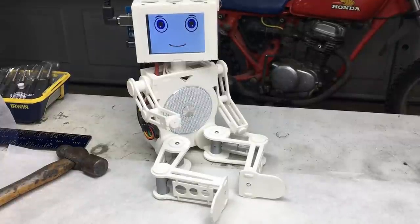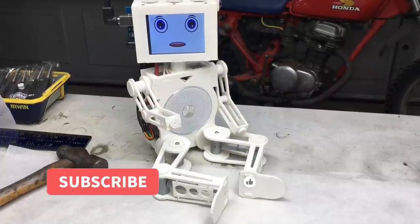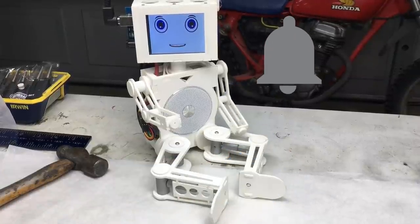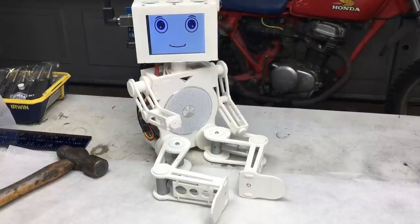What are you looking at? I thought the squirrel was more interesting. Anyway, now that I have your attention, do me a favor — click on the like button and go ahead and click subscribe. And don't forget the notification bell. The more humans that are subscribed to this channel, the more interesting projects we can provide. Thank you.